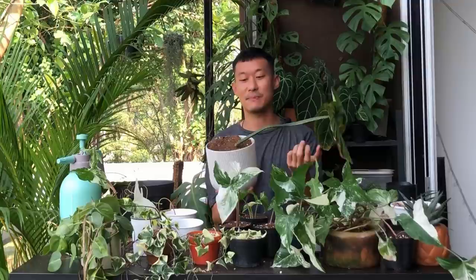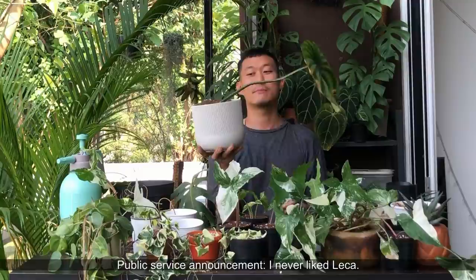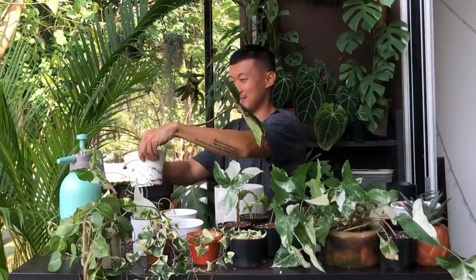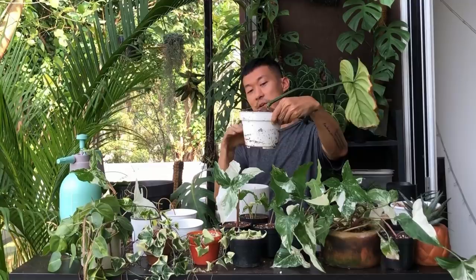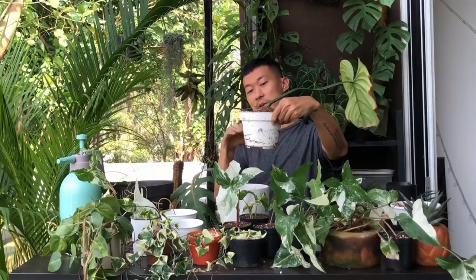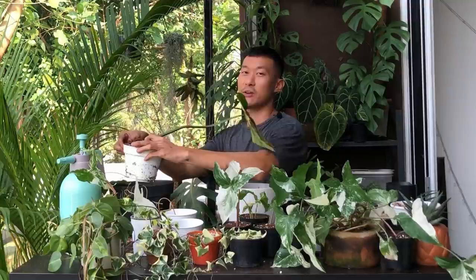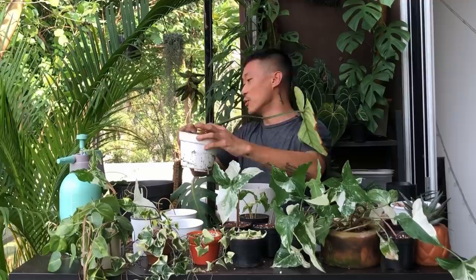Of all the plants the soil could fall on, it falls on this one. It's telling me to take this plant out of leka — and honestly, leka does stress me out a bit. There's a leka pot in here full of water and I don't actually know the level of the water inside, which brings me anxiety. If this were a clear container where I could control the water level I wouldn't mind leka. But this accident is giving me a hint to just not use leka — maybe move it into regular soil.